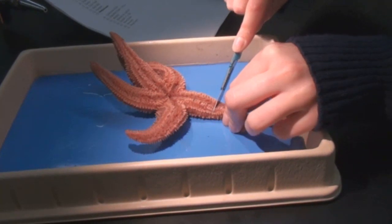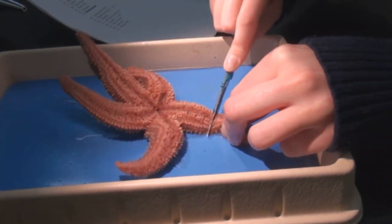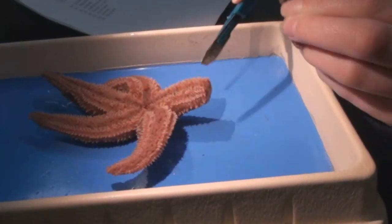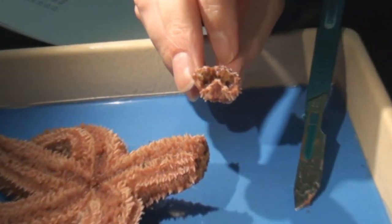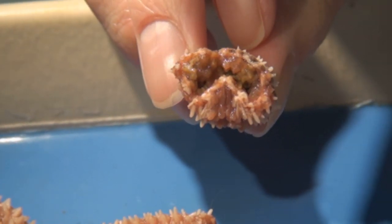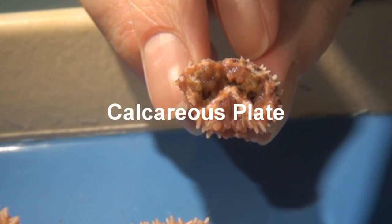Now take your scalpel and cut off a segment off one of the arms, or rays. If you look at the outer layer, you can see that it is hard and white. That is a calcareous plate.